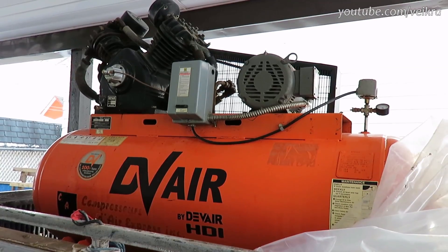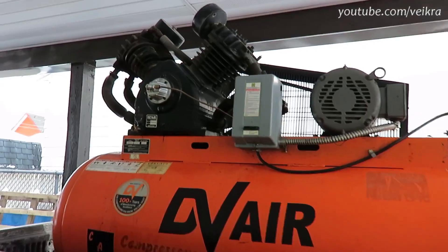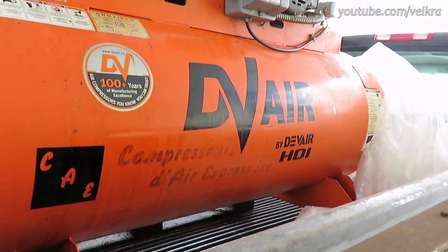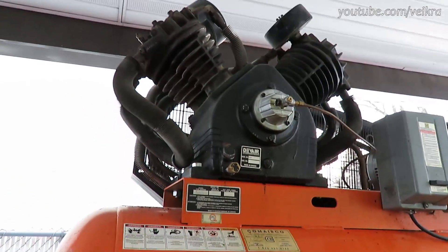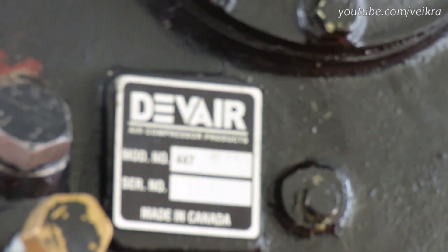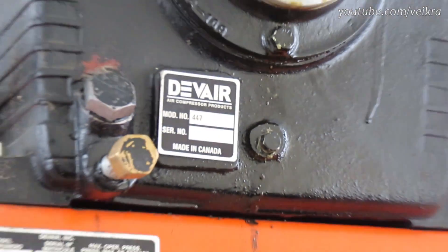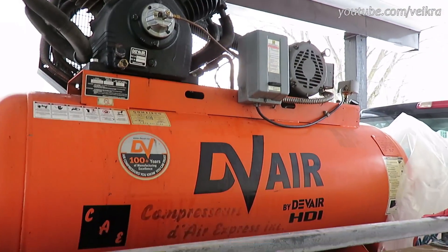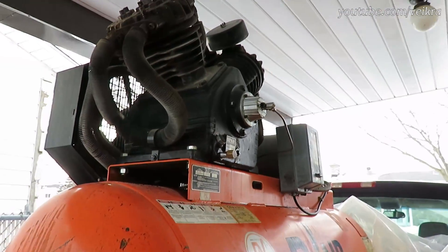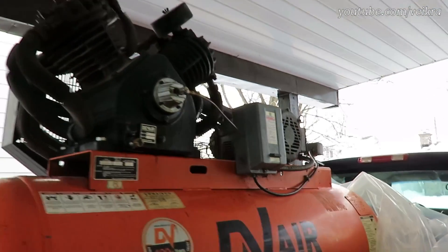I got a good deal I couldn't pass up, so I took it. The reason why: it's bigger than the other one — it's a 120-gallon and it's got that top which is the famous DeVair 447. I always wanted a DeVair 447 because it's twice my compressor. It's really reliable, it's pressure lubricated, so it's tough.